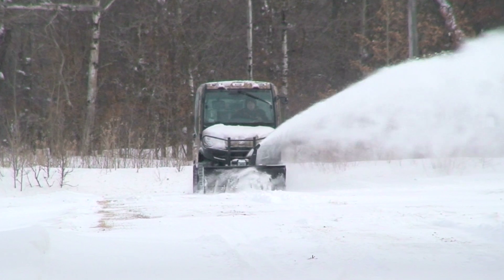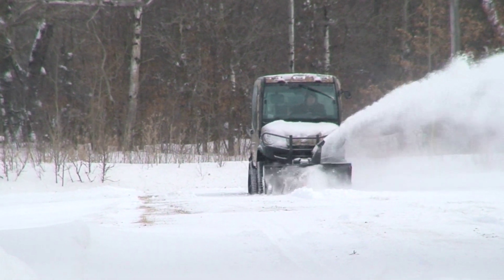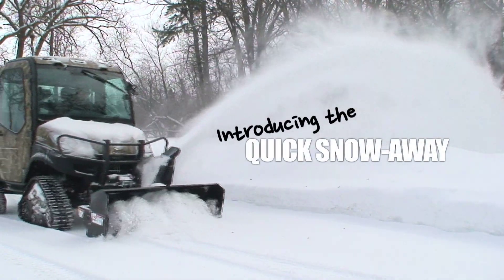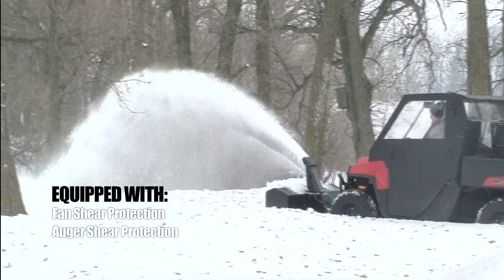Your UTV gets you to your favorite hunting spot. Now it becomes your winter snow removal system. Just like its big brothers, this blower is built to last.